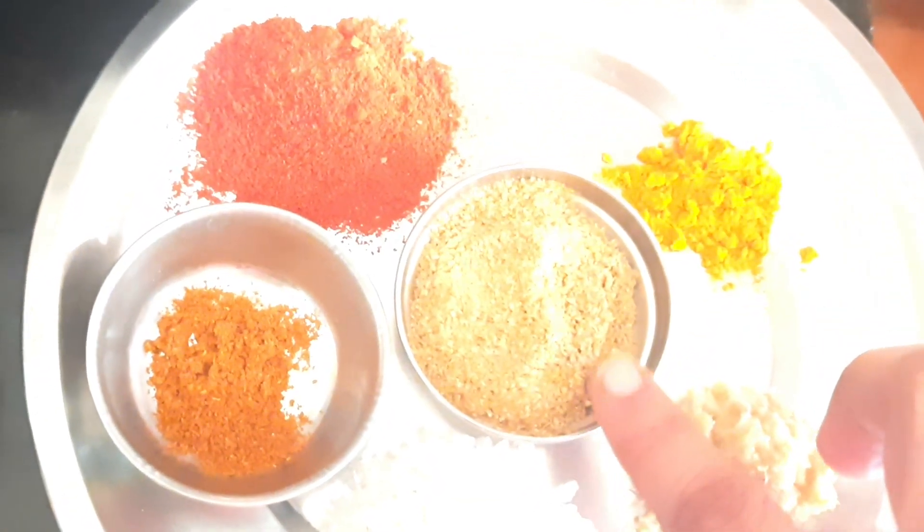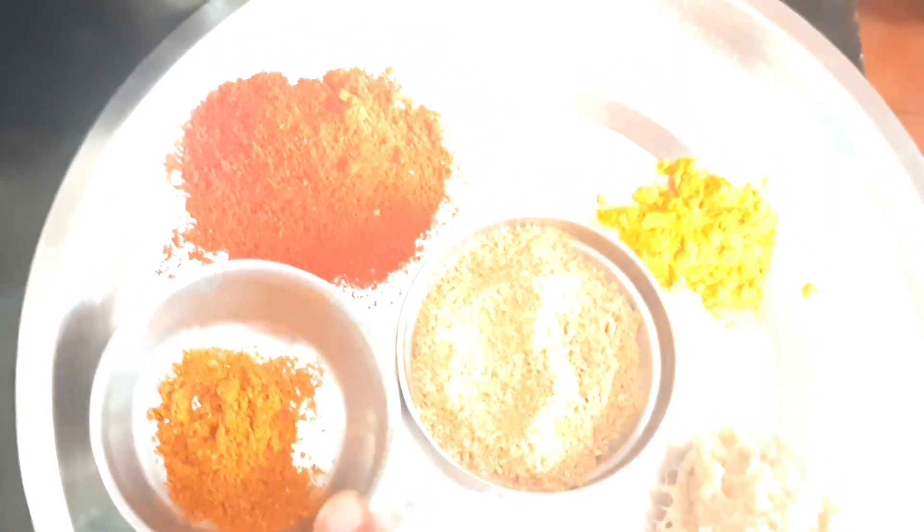Add 1 and a half spoon paste. It is hot powder. I will try to fry the onion.